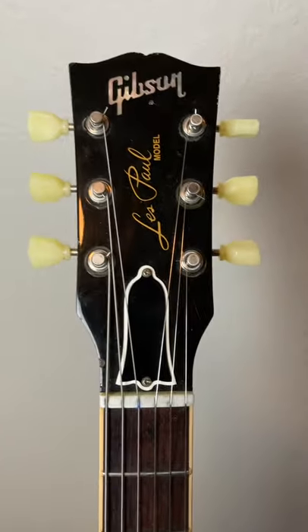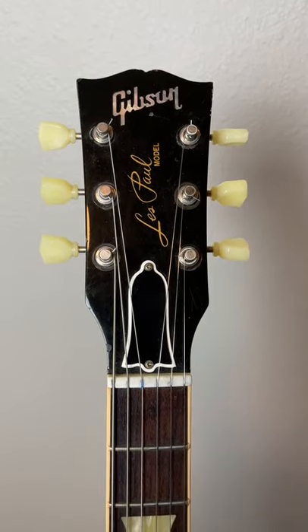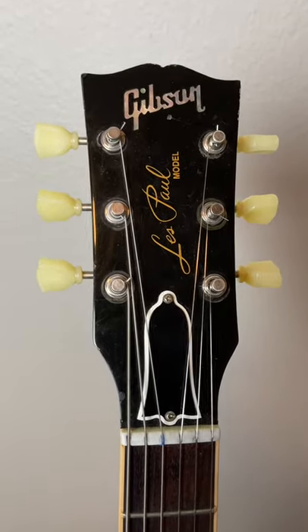And as a bonus, the tone is amazing — it's woody but not woolly, chimey but not ice-picky, bell-like, sweet, shimmery, throaty, glassy, transparent, woman-like.